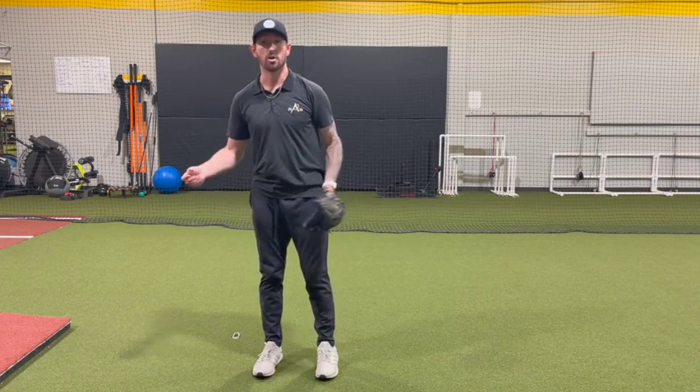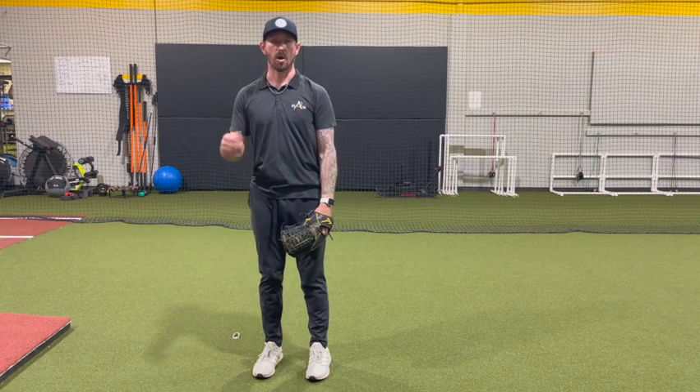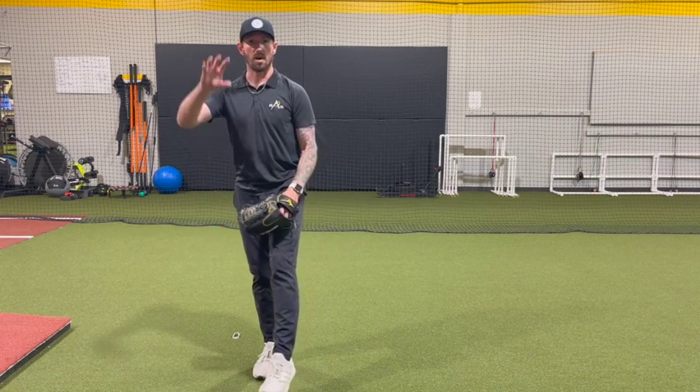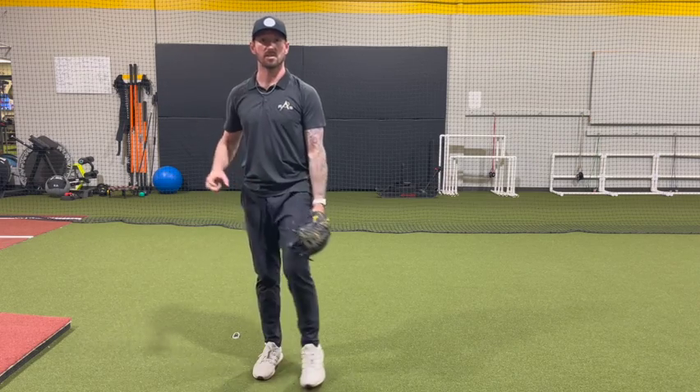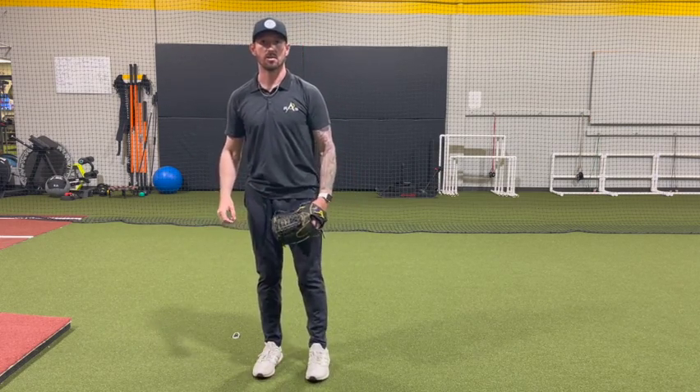I want you guys to start in your normal set position like a runner's on. From here, just as you start to lift your leg, your partner is going to toss you your ball wherever it is, and you're going to have to catch it, self-organize, and throw it to a target. So in real time, it's going to look like this.